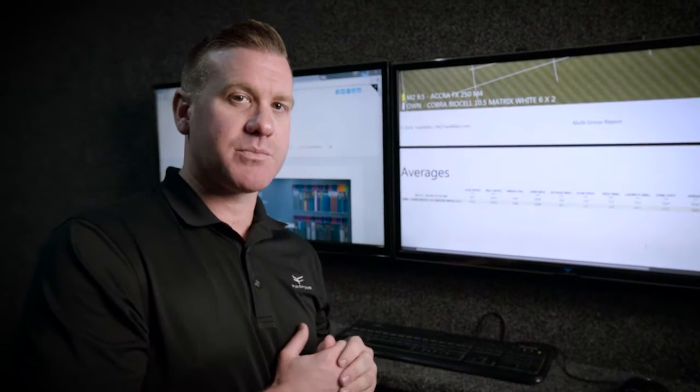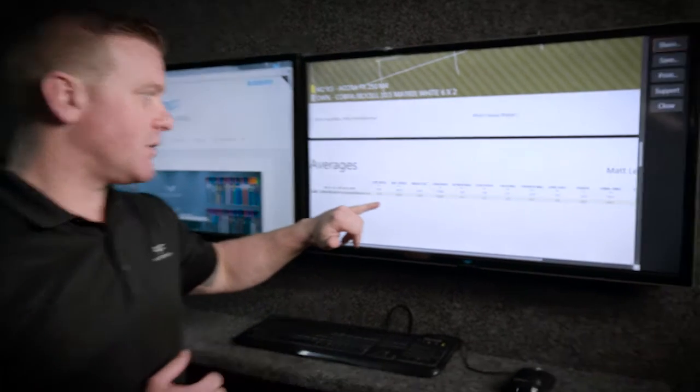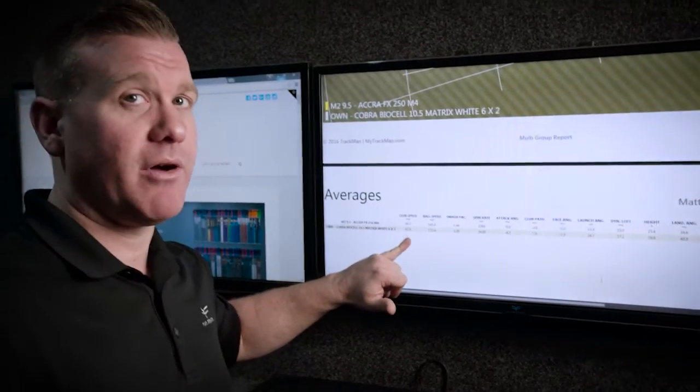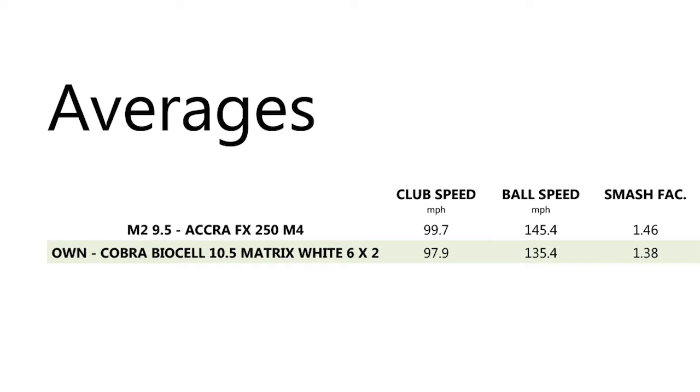Looking at the first part of Matt's TrackMan report, down the bottom we've got club head speed — that's his swing speed. He's just under 100, around 98 to 99 miles an hour with his own golf club, which is a little bit heavier than the club I've fitted him to. He's swinging 98 miles an hour on average — 97.9. His ball speed is at 135.4 with a smash factor of 1.38.